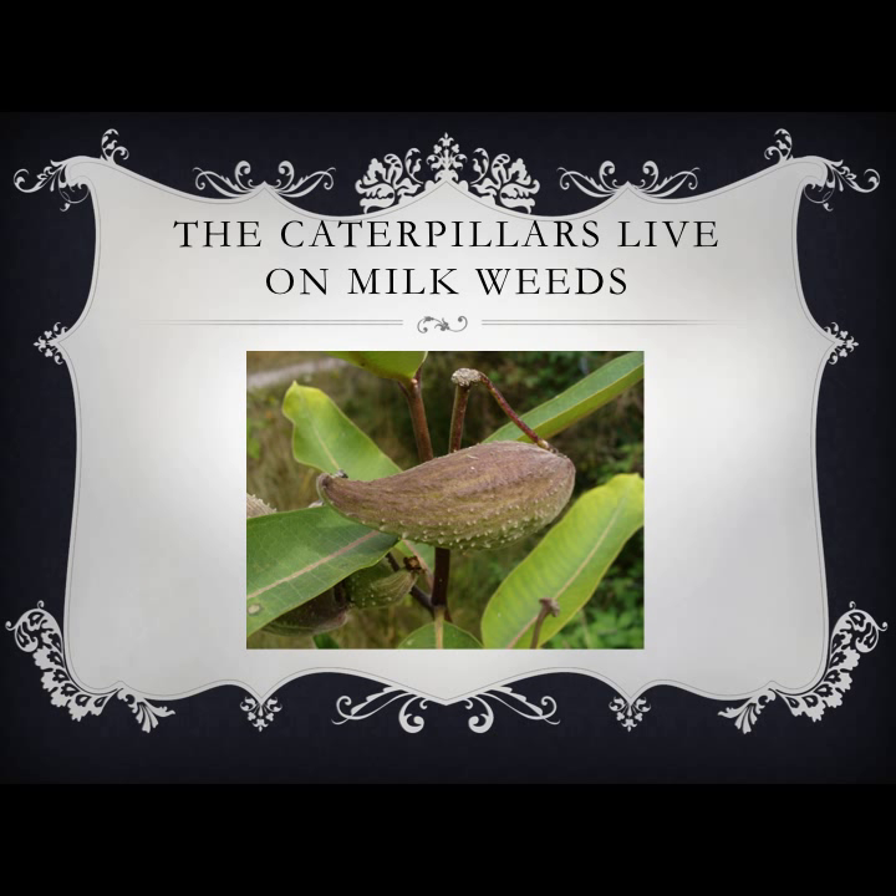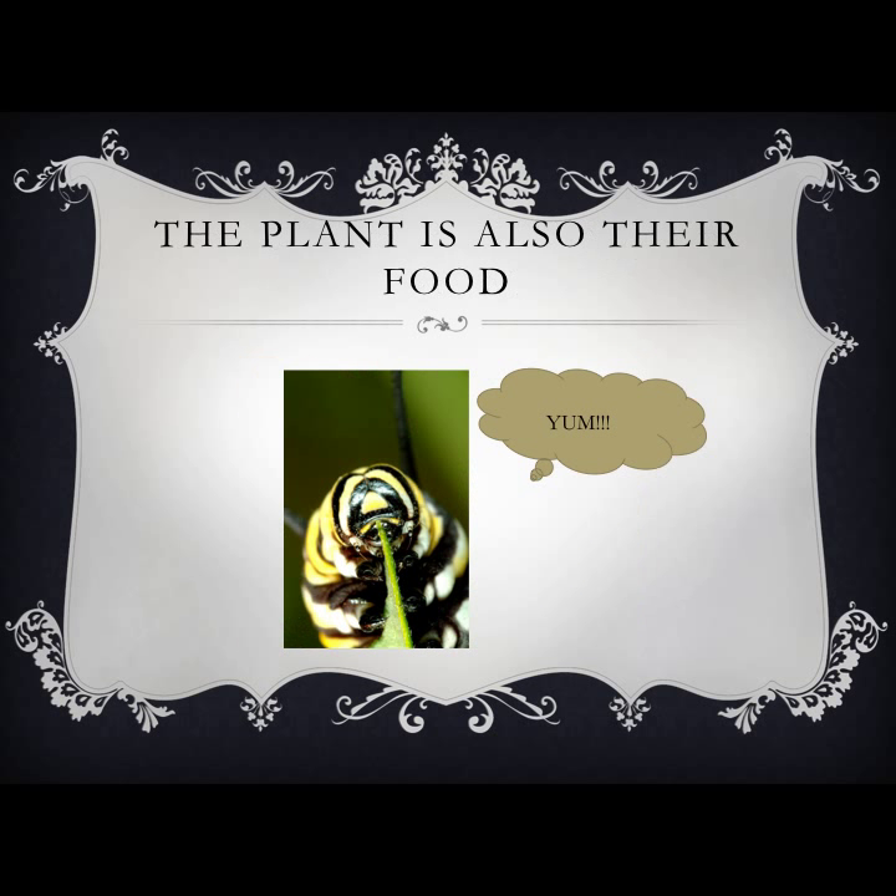Butterflies actually don't start off as butterflies. They first start off as tiny eggs that hatch into caterpillars. These caterpillars' job is to eat and grow so that they can change into a butterfly. Butterflies tend to lay their eggs on the plant that is their food. The monarch butterflies lay their eggs on the milkweed plant.